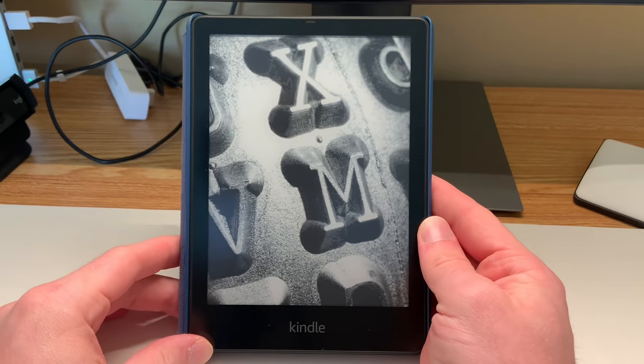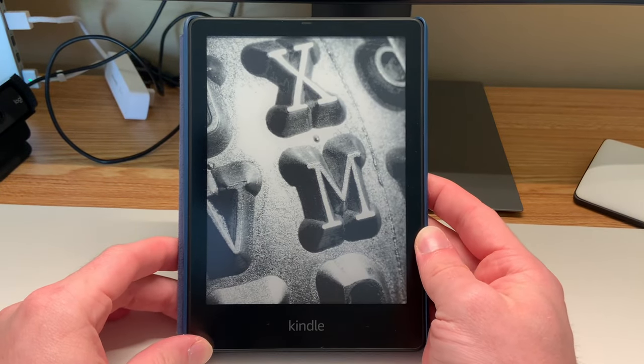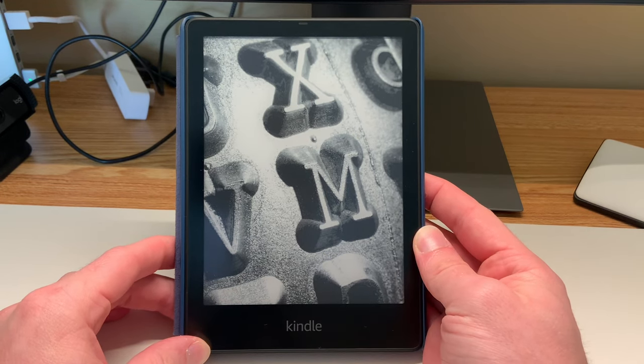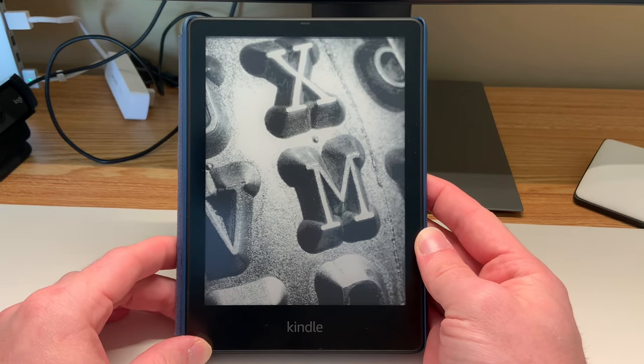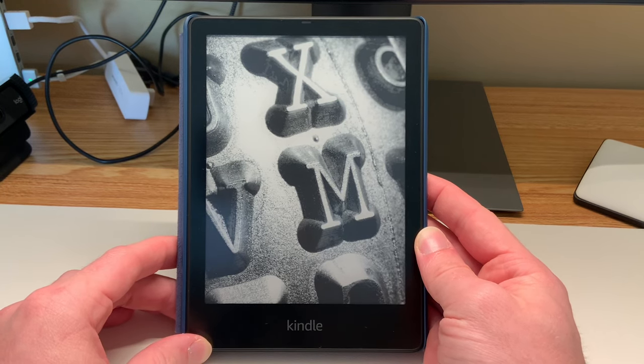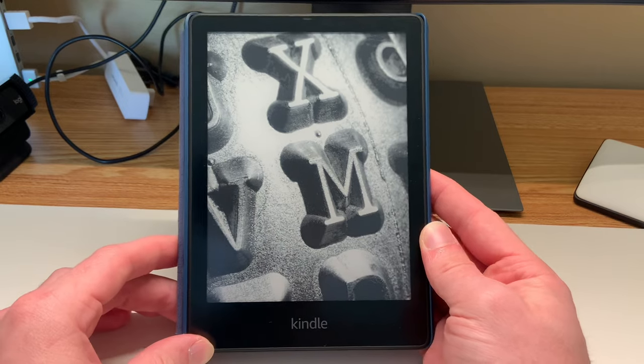Hello and welcome back to my channel. This is the first video I have ever filmed that didn't show my face, and that is because I have a really quick Kindle Paperwhite tip that I want to share with you today to improve your reading experience on your Kindle Paperwhite.